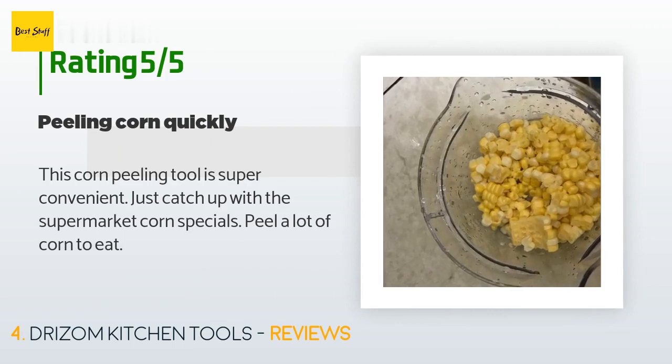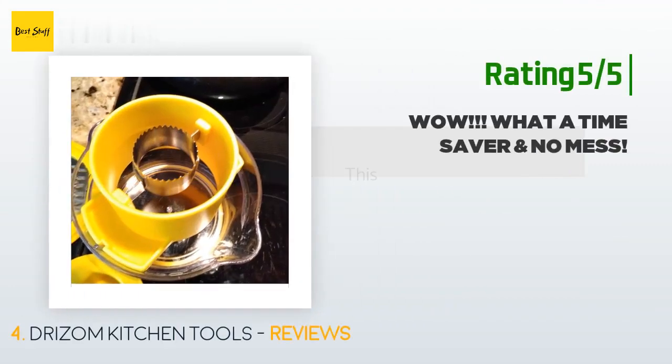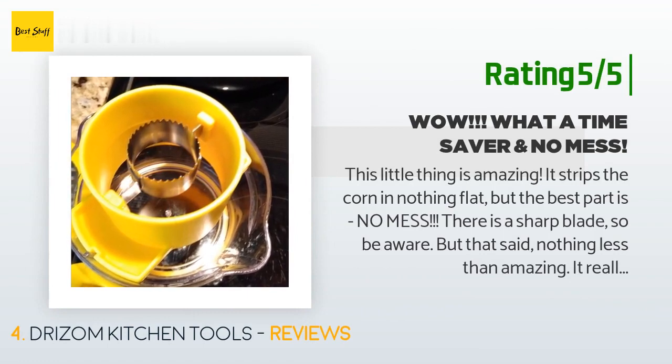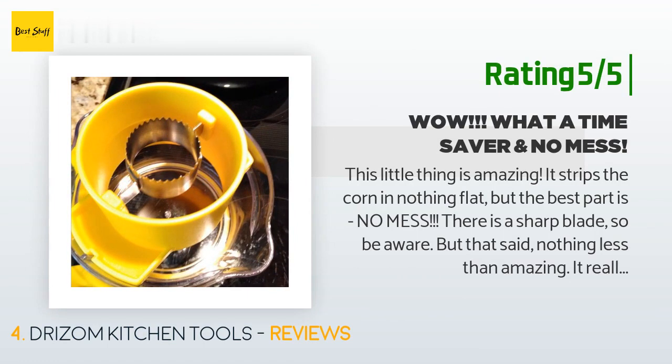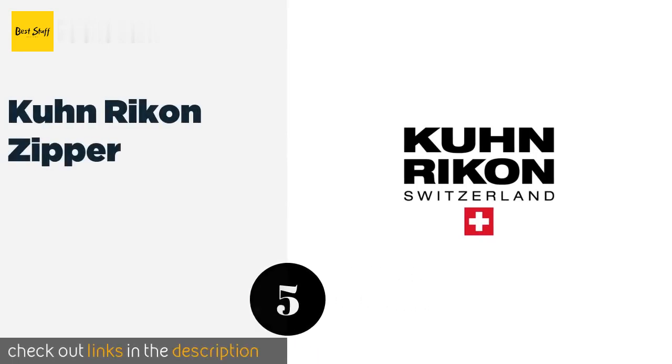A customer said: "This corn peeling tool is super convenient — just catch up with the supermarket corn specials and peel a lot of corn." Another happy customer said: "This little thing is amazing — it strips the corn in nothing flat, and the best part is no mess. There is a sharp blade so be aware, but that said, nothing less than amazing. It really turned a messy, time-consuming task into a very doable thing."